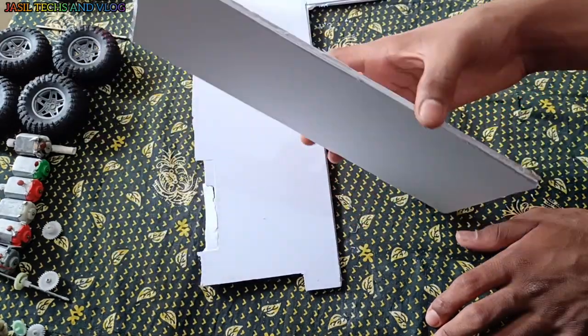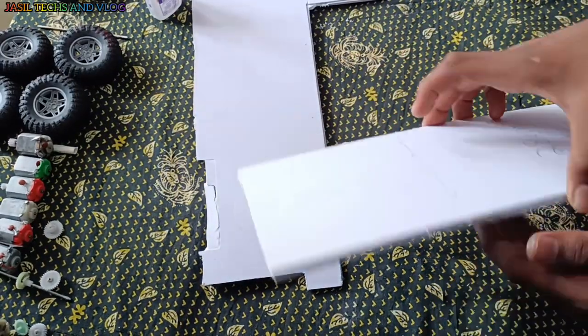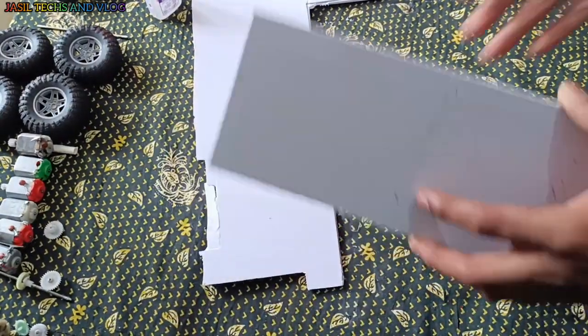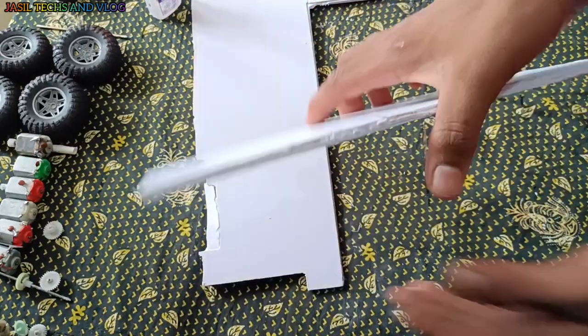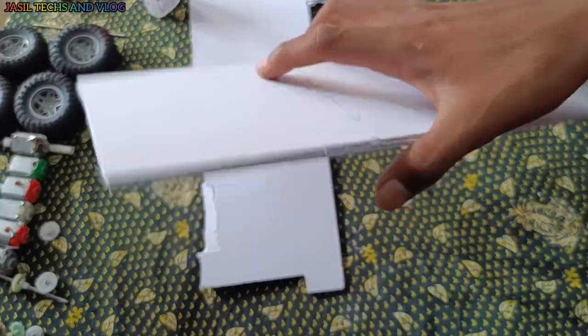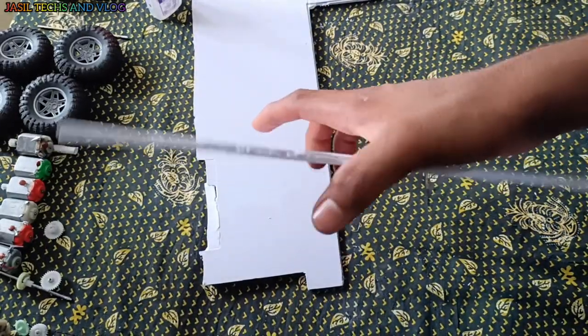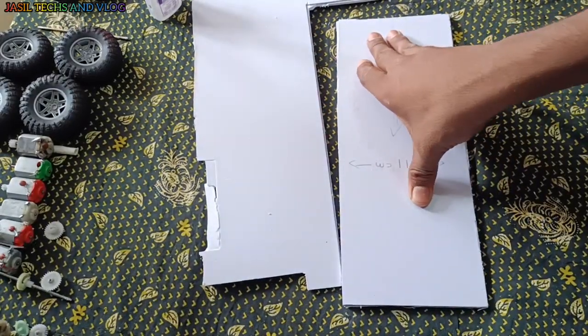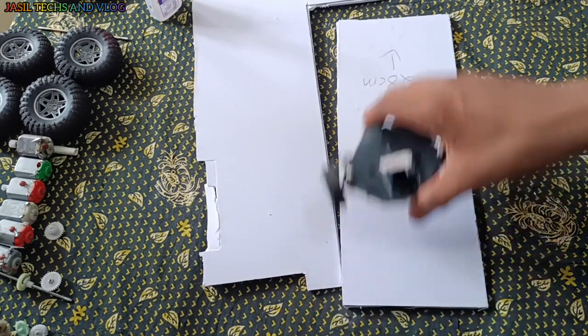I am going to add it. The board has a 3mm and it will be used as a 3mm. It will be used as a DC motor.